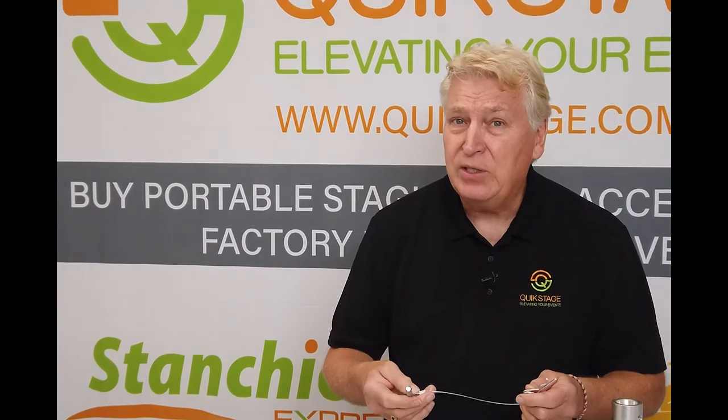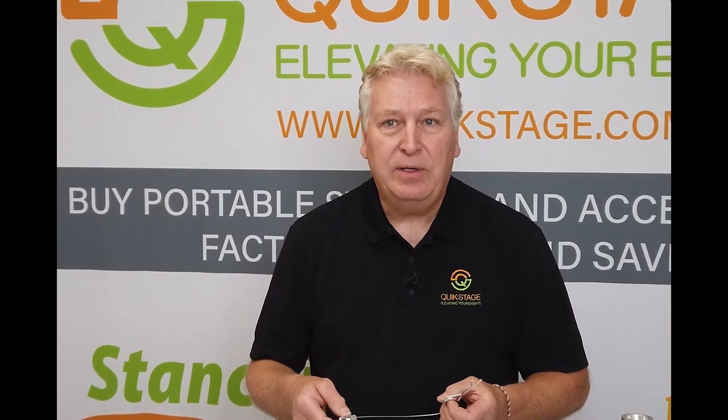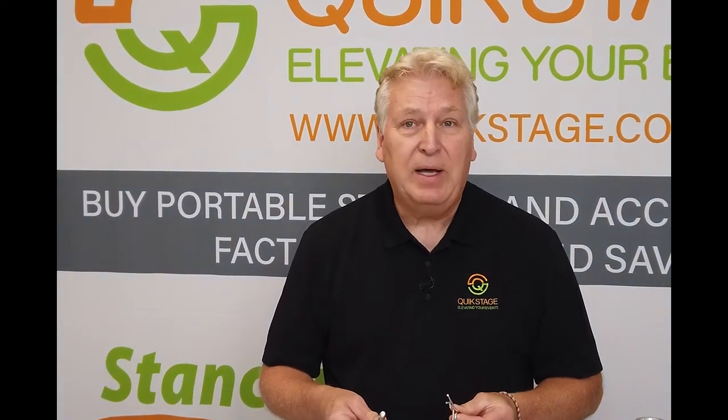These are available to purchase at quickstage.com, or you can always call us directly to place your order. Make sure to like this video and subscribe to our channel to see all the other videos about the products we offer.